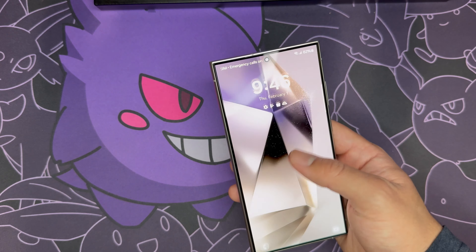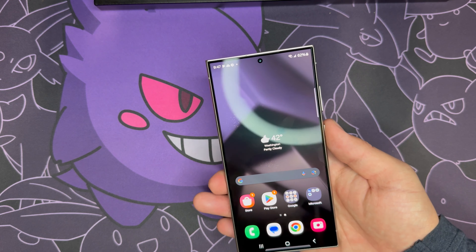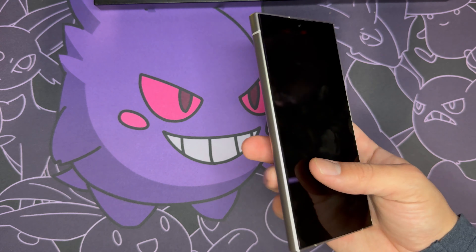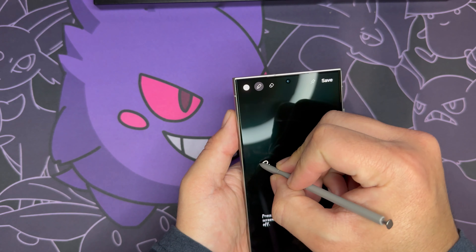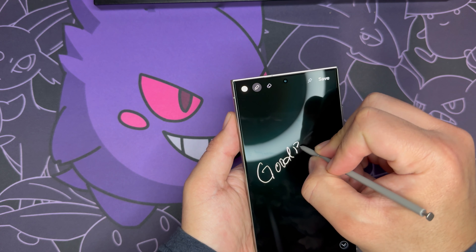So that's going to be it for the unboxing and initial impressions. Very beautiful phone, feels very lightweight, love the color and the new titanium sides. Design-wise didn't change much from last year's model, which is good. Oh, and I also forgot — the S Pen is here too. Well, that's gonna be it, thanks for watching!